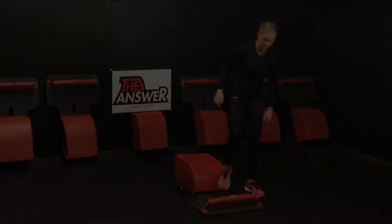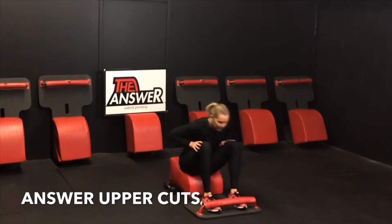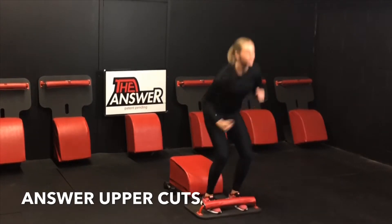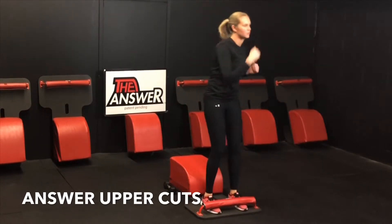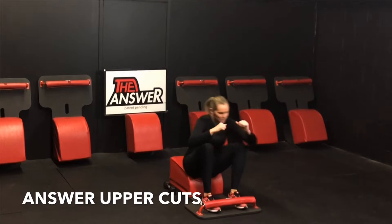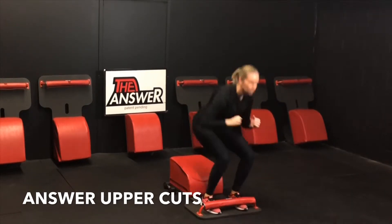Navigate our way back to the front of our answer for round three, moving back into some answer uppercuts. Inhale down, knees over ankles, get that full sit up in. Exhale up. Throw that one-two uppercut at the top. Inhale down. Exhale up. Throw that one-two uppercut at the top. Going at your tempo. Connecting with your breath. Checking in with your intention for the next minute.